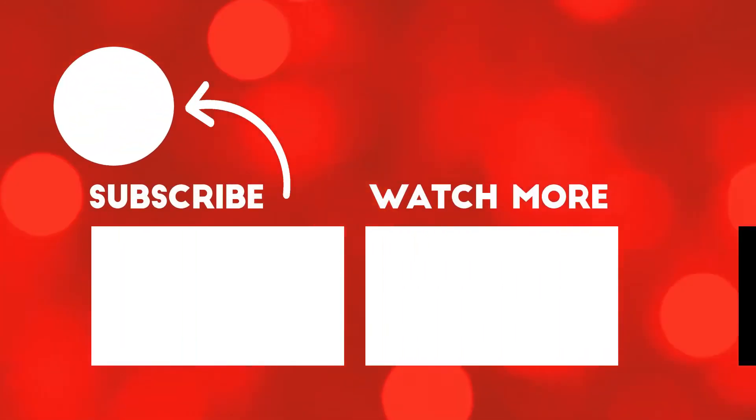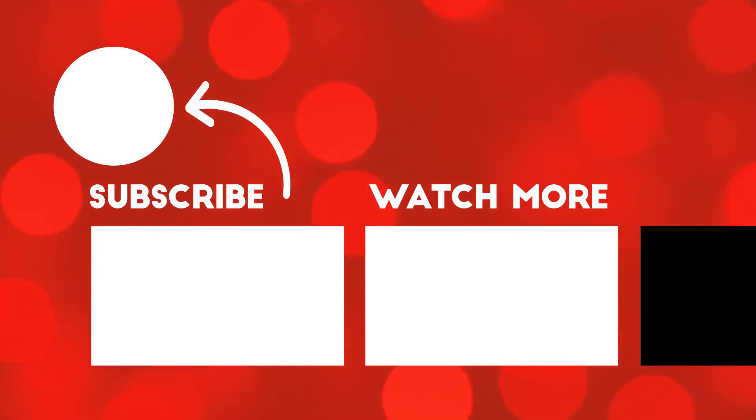That's a wrap for this video. If you liked it, give it a like and subscribe if you're not already. Join us for the next episode — we're getting closer to starting this thing up.